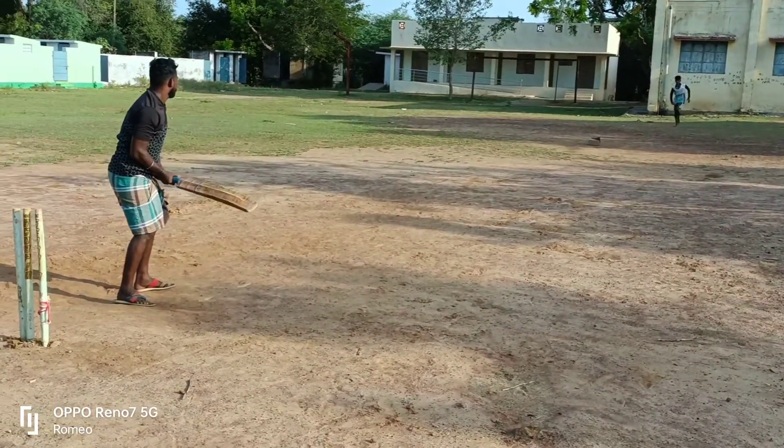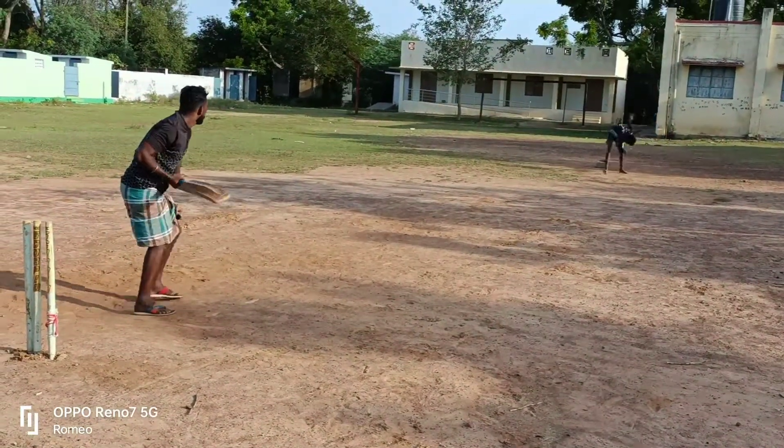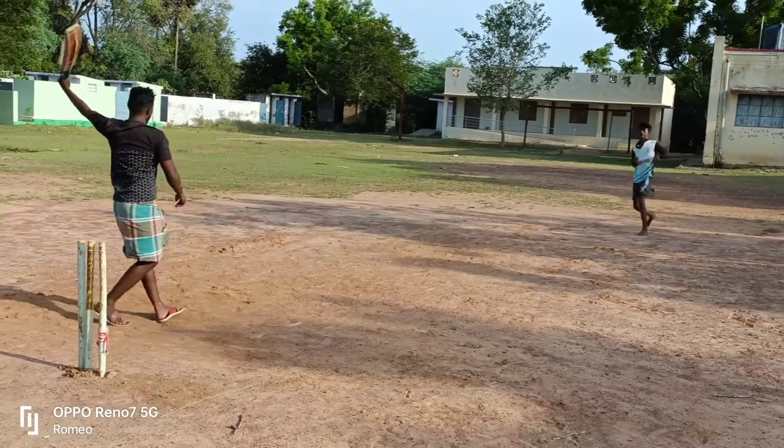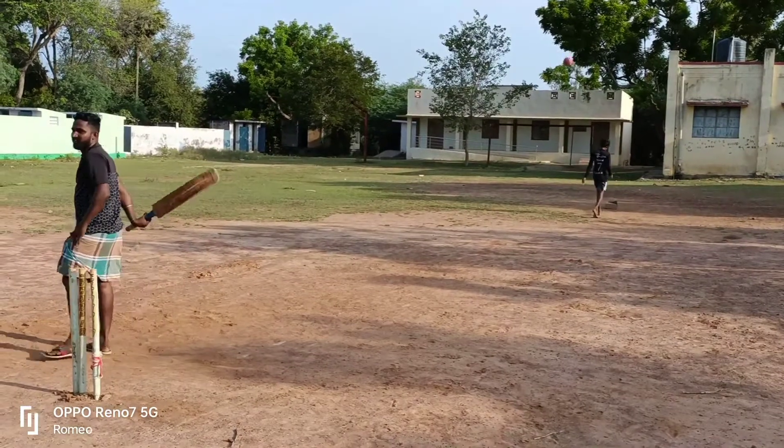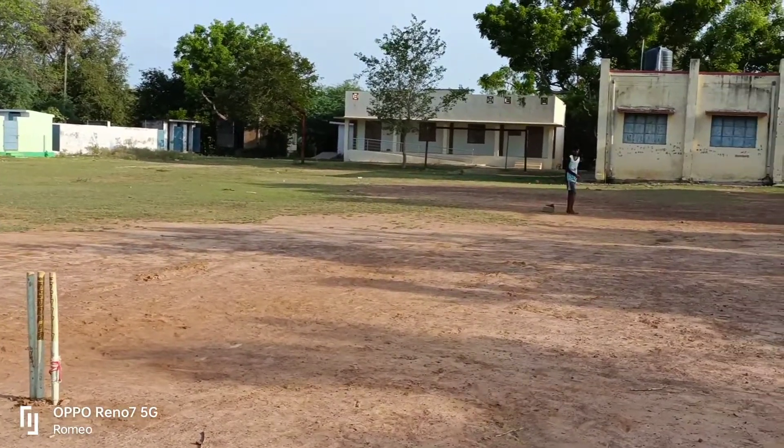It's a 6-ball match. A batsman and a half round. The first ball is a dart ball and a half length. The first batsman's name is Karthik. The side batsman is Balah. The match is very interesting.